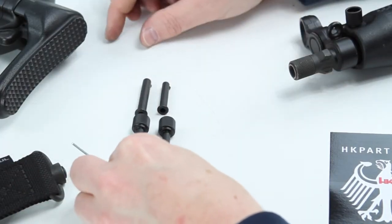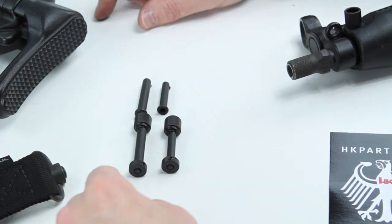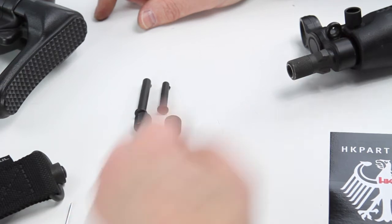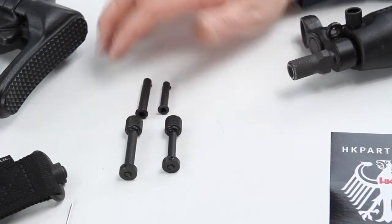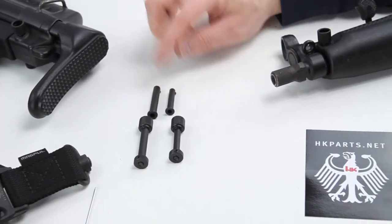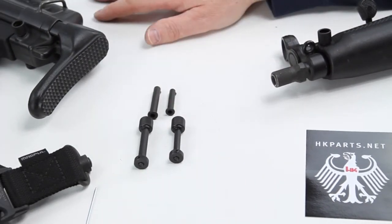Once these are installed properly, you don't have to worry about them falling off as easily as some of the other HK offerings that were out there in the past. These are available at hkparts.net in both small and large, and they will replace your existing pushpins and give you a QD attachment point on your firearm.